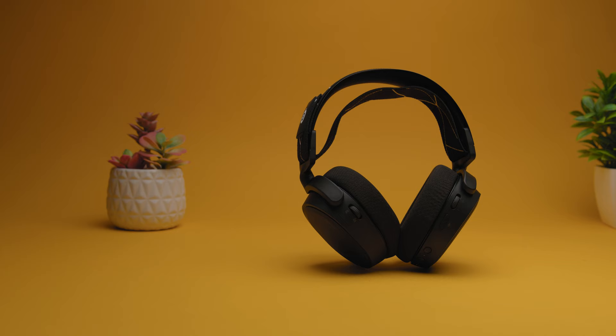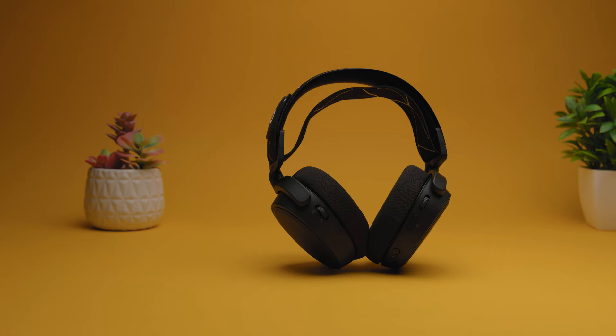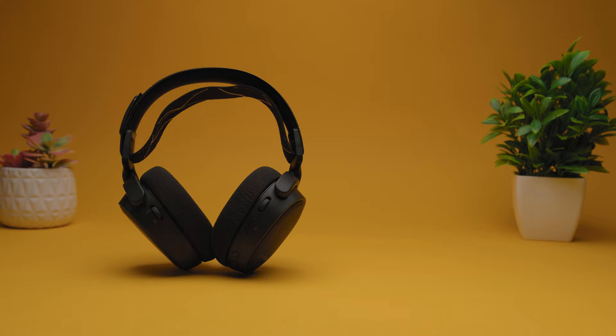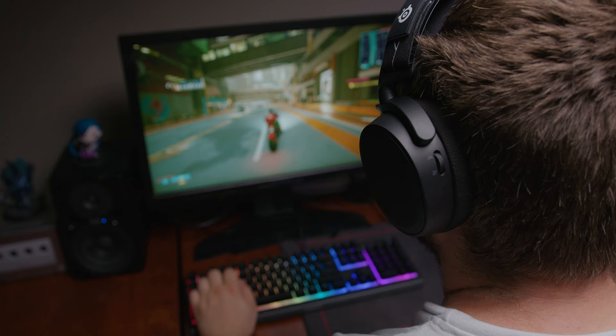The SteelSeries Arctis 9 is a wireless headset primarily constructed from dense high-grade plastic with a brushed steel suspension frame that feels durable. I found the padded leatherette earcups and adjustable ski goggle-style headband to be very comfortable without too much clamping, and I had no problem wearing them during long gaming sessions.